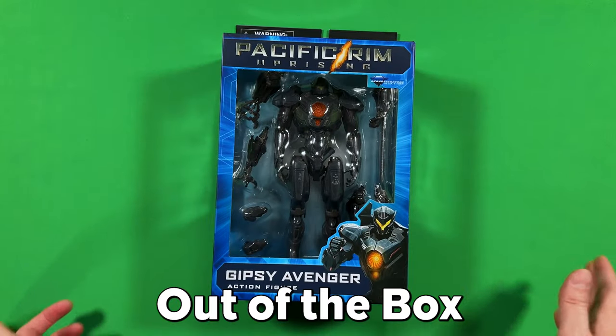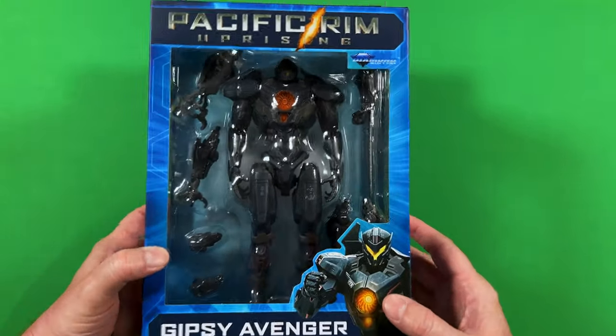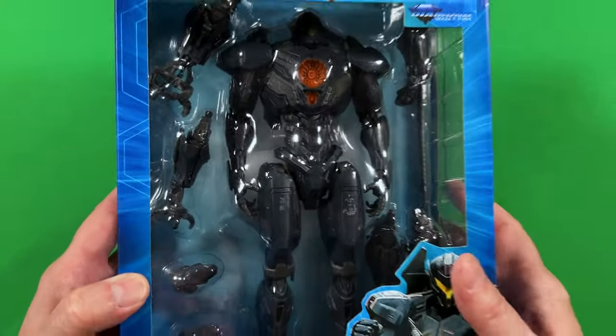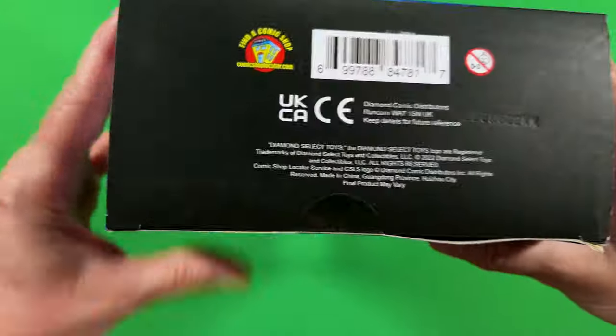Here we have the Gypsy Avenger action figure from Pacific Rim Uprising, and it is from Diamond Select. You can see the figure behind clear plastic with all of its parts. Great illustration right here. Here's the top of the figure — just some plastic with the lights in. Here's the bottom.